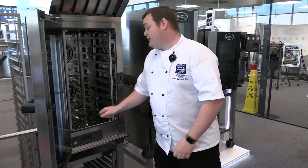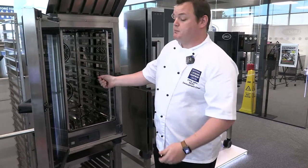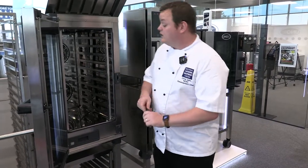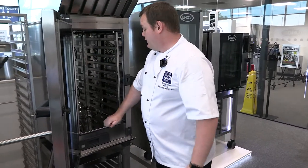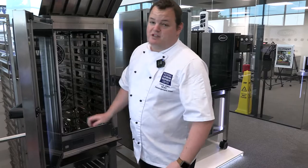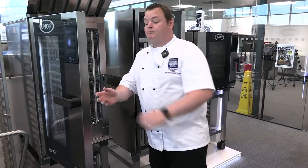You've also got probes. You can cook to probe temperature — put your beef in, set your temperatures, insert the probe, and the oven will cook until that desired temperature is met. So you're not going to overcook things. Some really good features on this oven.